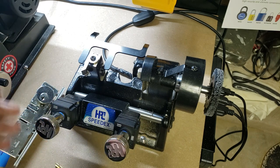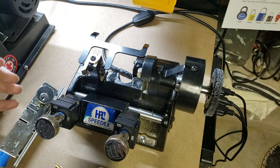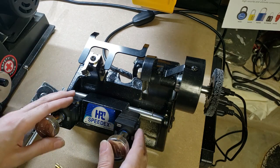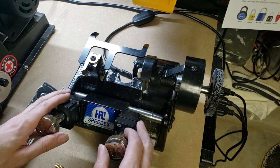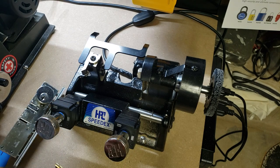The modern, high-end computerized ones can sometimes get more accuracy out of it, but doing it all manually, that's pretty darn good. So, until next time folks, have fun, stay safe, and happy picking.